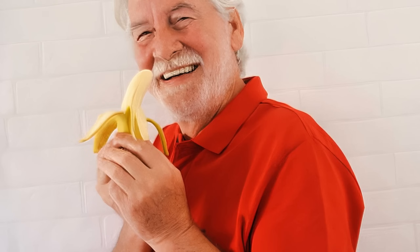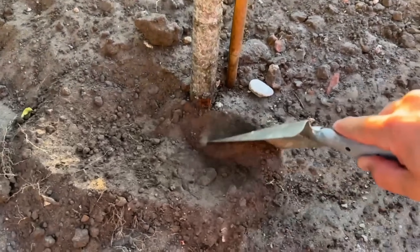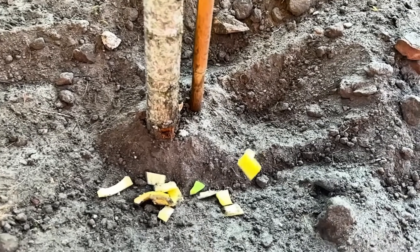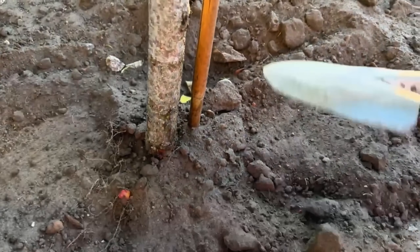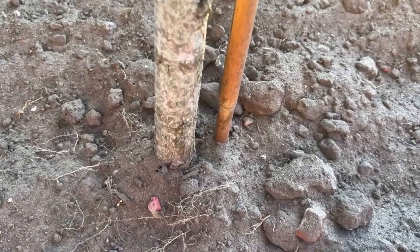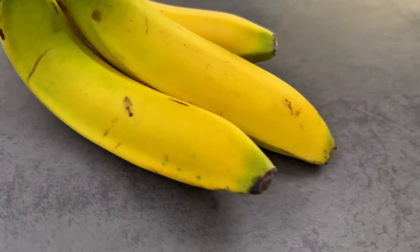Bury banana peels for nutrients. Banana peels are rich in potassium, phosphorus, and calcium, making them perfect for your garden. Start by cutting banana peels into small pieces. Dig a small hole about 2 to 3 inches deep near the roots of your plants and bury the peels. Cover the hole with soil and water the area lightly. As the banana peels decompose, they release essential nutrients that promote root health and plant growth. This method works especially well for fruiting plants like tomatoes and peppers.